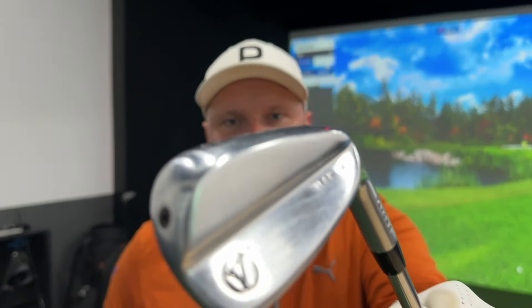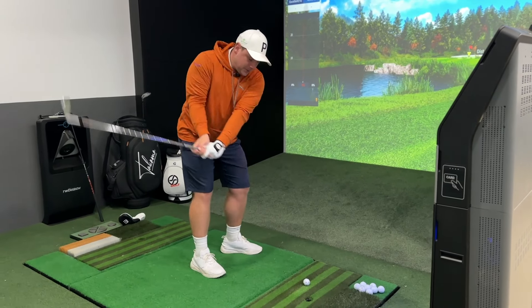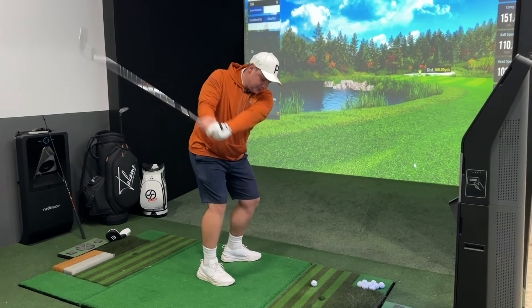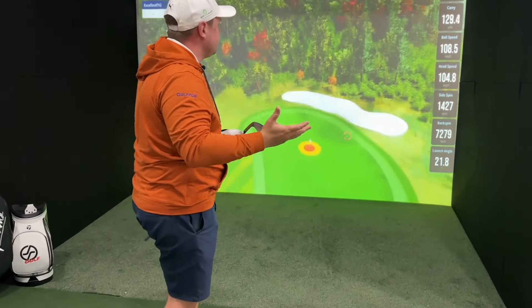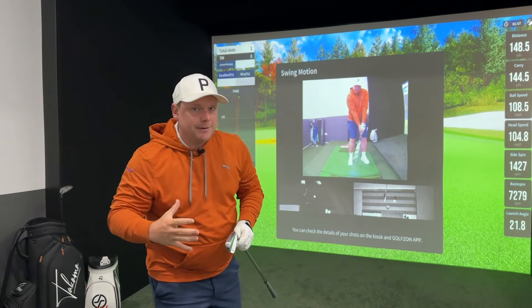If you're hitting your driver well, you want to capitalize on it - you want to make sure you're hitting your eight iron close to the flag. I've been hitting my irons quite well recently and I've got a few trigger points I've been working on. I've got an eight iron here with a green set at 160 yards, and I'm hitting nice high towering fades around 150 yards - you can see that one landing at 145, releasing up to 148 with lots of backspin.